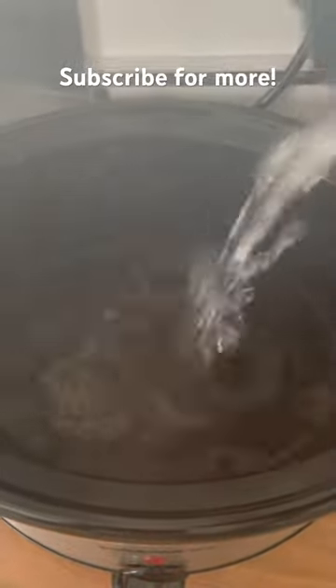We first start off with two oxo cubes on the bottom of the slow cooker. Add your boiling water. You're then adding your chicken or your meat or whatever it is you're adding.